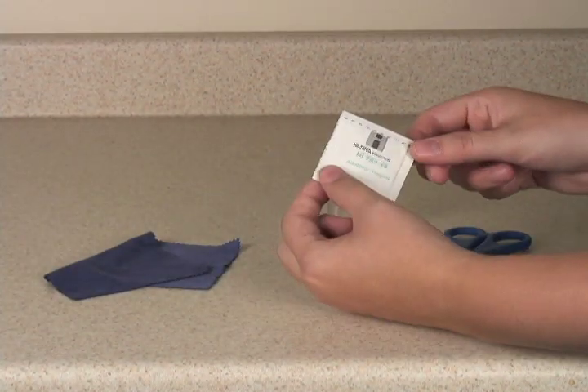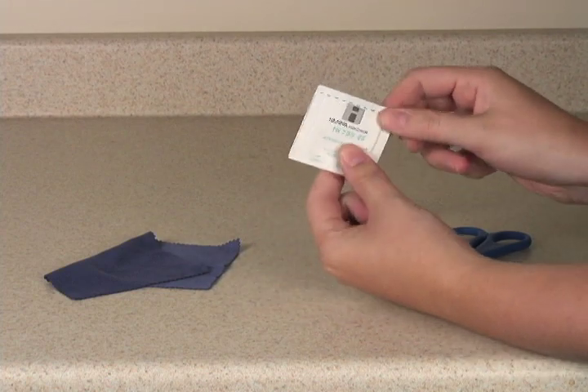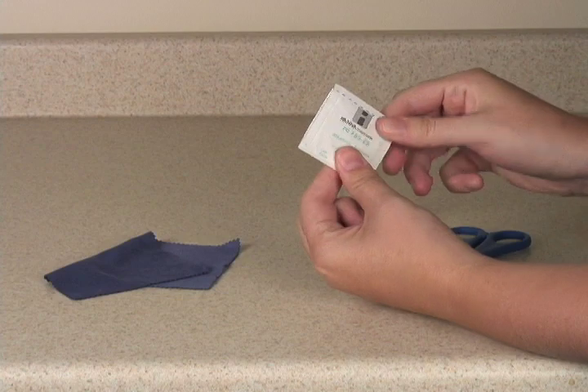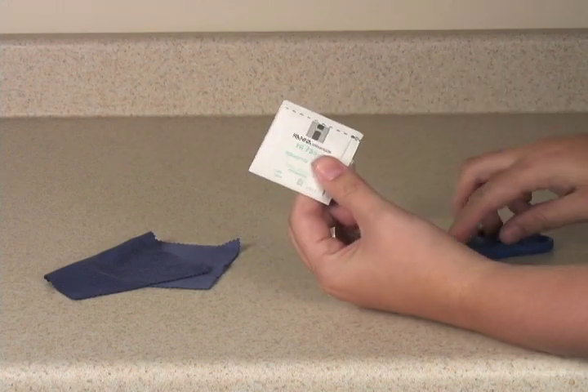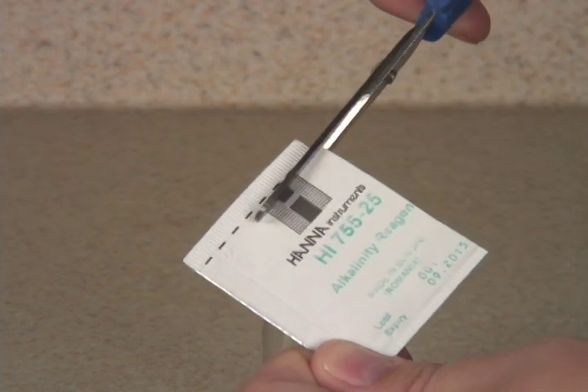First thing you need to do is take your powder packet and wiggle it in the corners to make sure that all of the powder is down in that bottom corner. Once you're sure all that powder is in the bottom corner, you're going to take your scissors and cut across the top and down one of the sides.